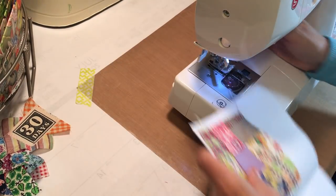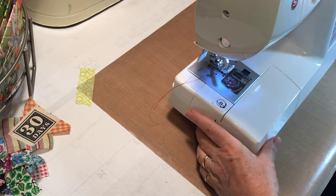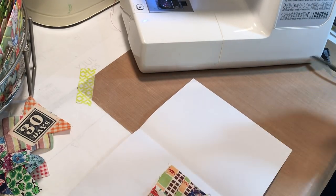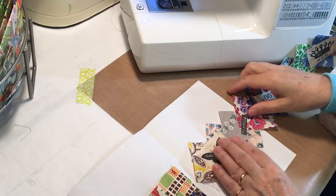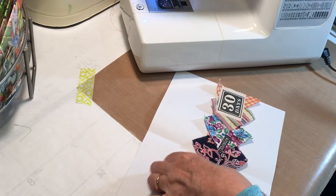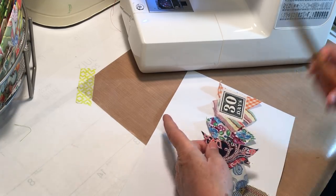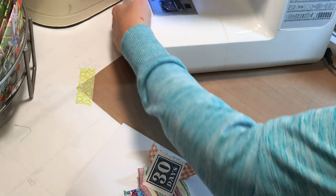I'm almost out of bobbin thread so that's not helping the situation. We're back in business. We are going to do a sideways belly band on this other page. Let's try this fabric one way and another — I don't like how it's right in the middle of that word, so we'll go this way. I think I'm going to go straight up, square point to point like that.